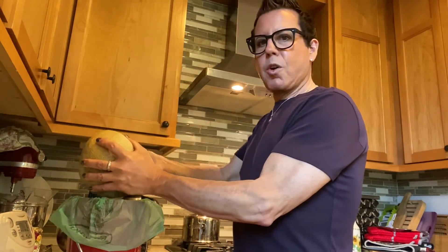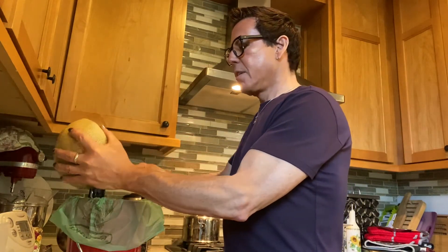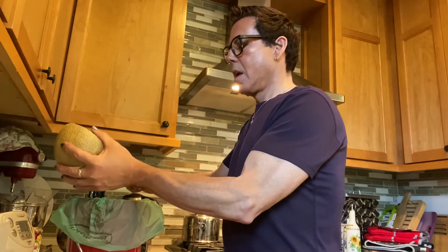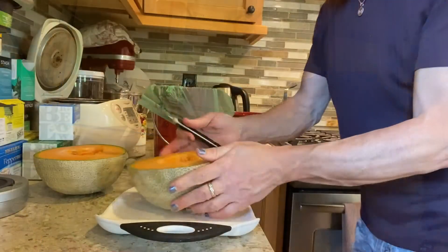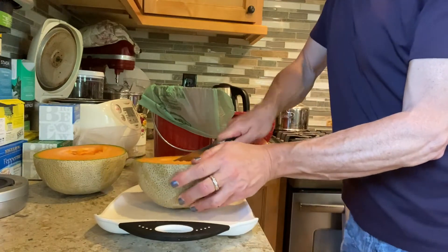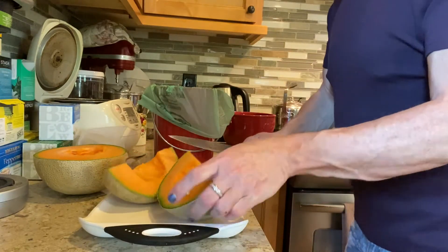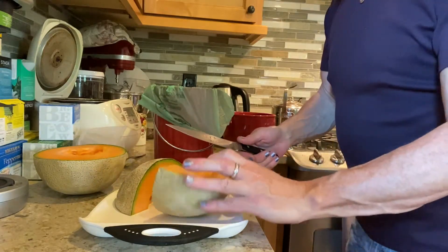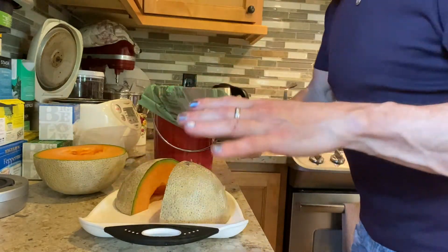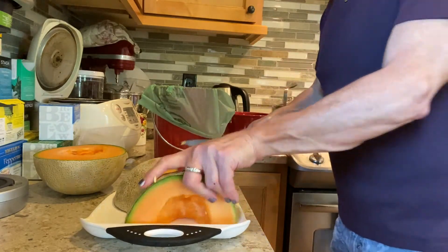I like this salad very cold, that's why I'm making it now. Today it's gonna be like 80 degrees in Portland. Okay, I got the seeds out. I'm gonna slice it in half, and then in half again. I should have done this from the back — it's easier and safer.